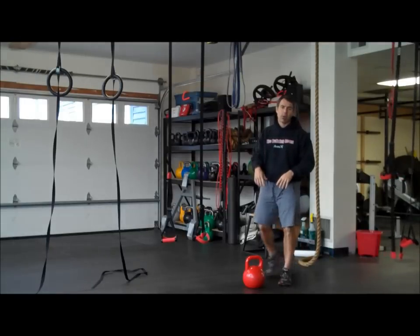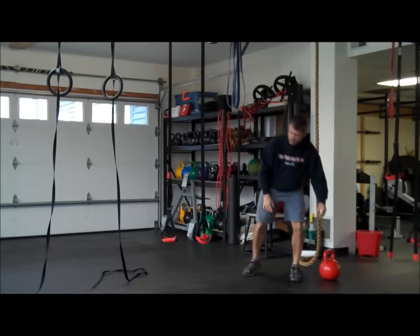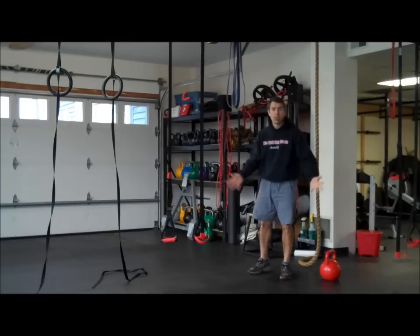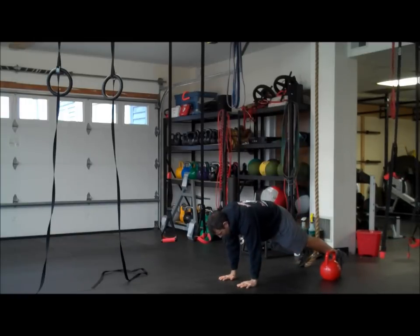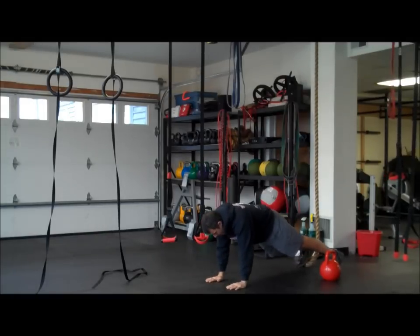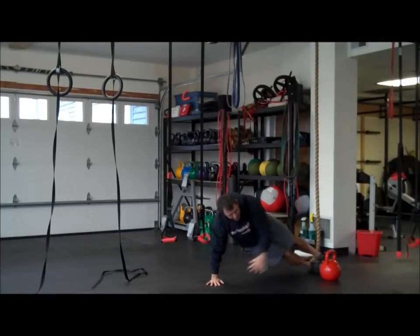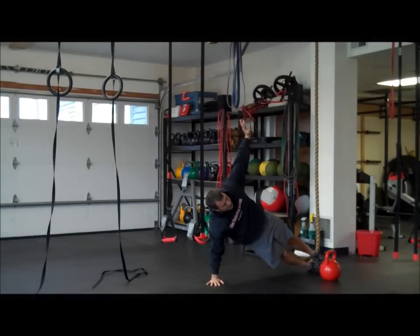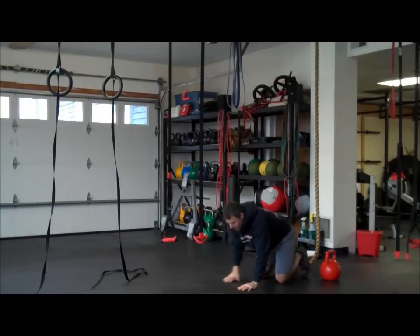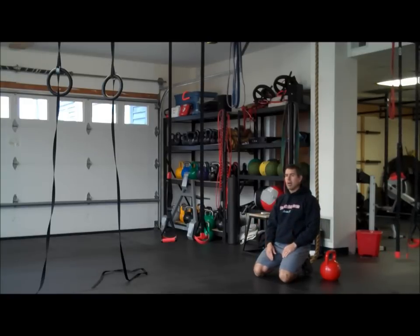Switching each side, 20 on, 20 off. Then we're going to finish up with a little abdominal complex. Choice of walk outs — we'll go 20 seconds of walk out or plank. Then we go to a side plank. 20 seconds, taking that rest in between each one. Other side. We'll do four rounds, so you'll do each movement four times on that one.